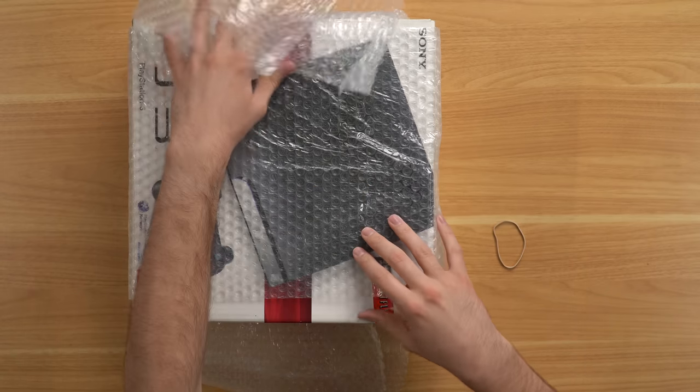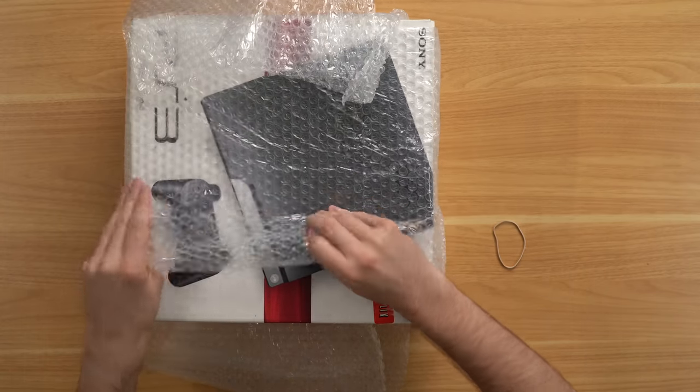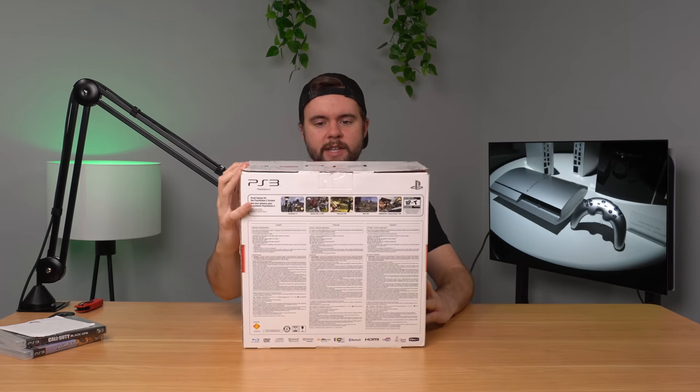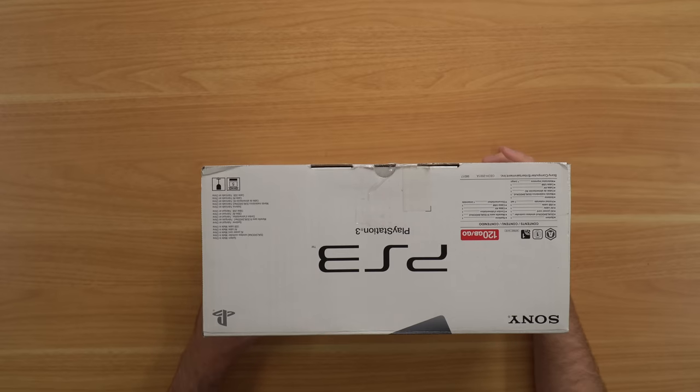So the games are good — we'll test them out of course. Here is our complete in box 120 gigabyte PS3. Now if you don't know who DK Oldies is, they're an online retro gaming website with a pretty large inventory. They're known for having really high prices — I paid about $300 for this PS3, and I actually sold a similar console on my website for about $150 a couple months ago. Their prices are pretty high compared to eBay.